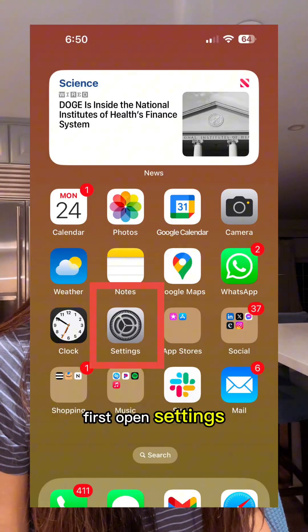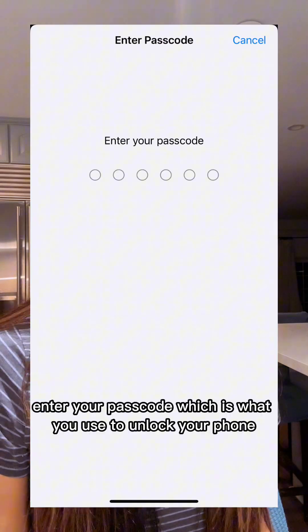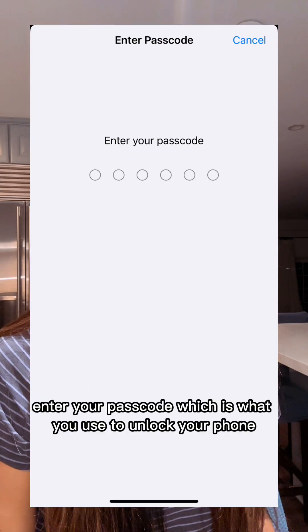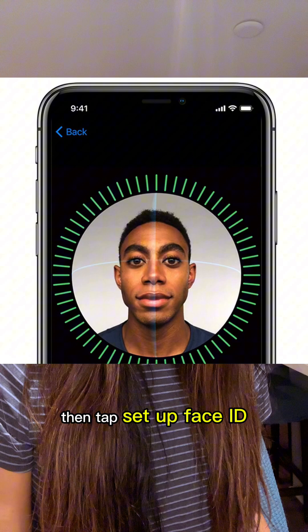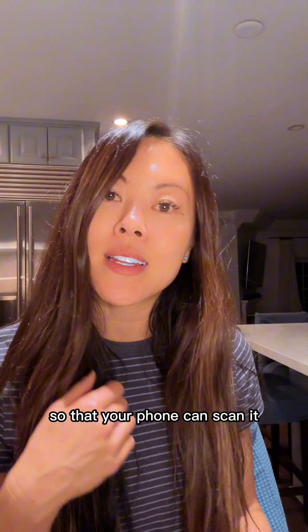First, open Settings, then scroll down and tap Face ID and Passcode. Enter your passcode, which is what you use to unlock your phone. Then tap Set Up Face ID and follow the steps to move your face in a circle so that your phone can scan it.